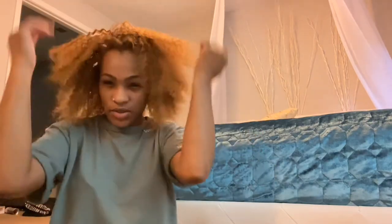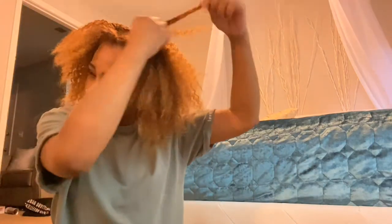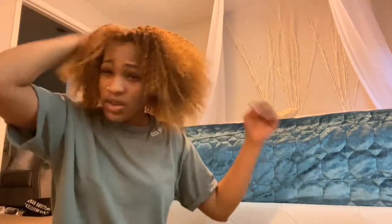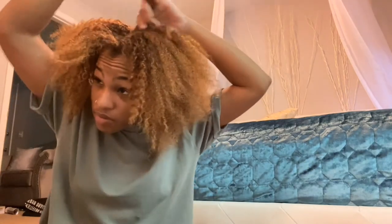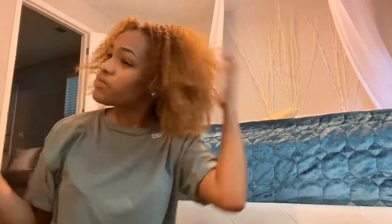Okay, I'm finally done taking out the braids. It feels good to have my hair out again, but I need to detangle it, shampoo it, and I also need to trim really bad. I'm about to detangle and shampoo my hair, so I'll be back guys.